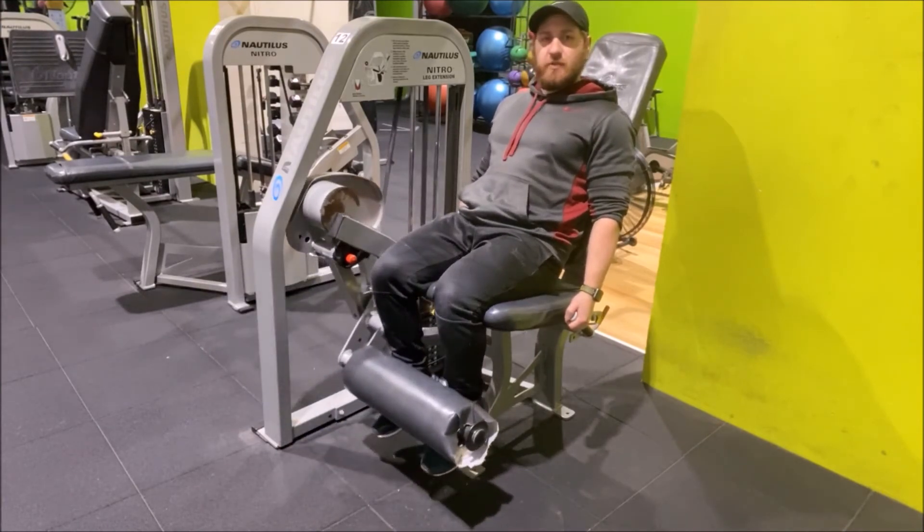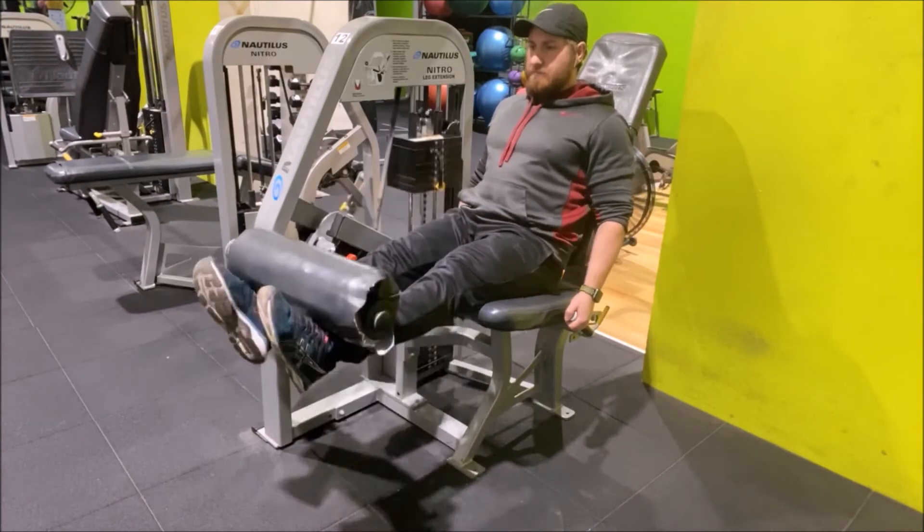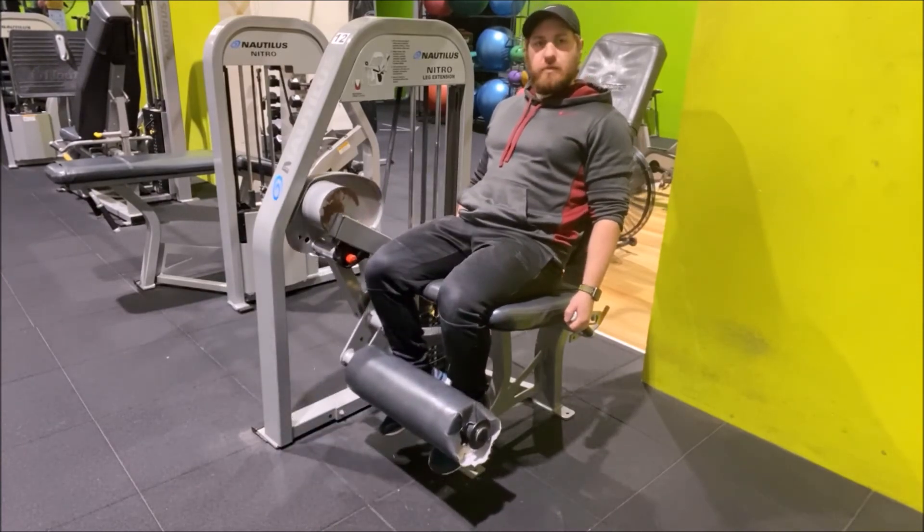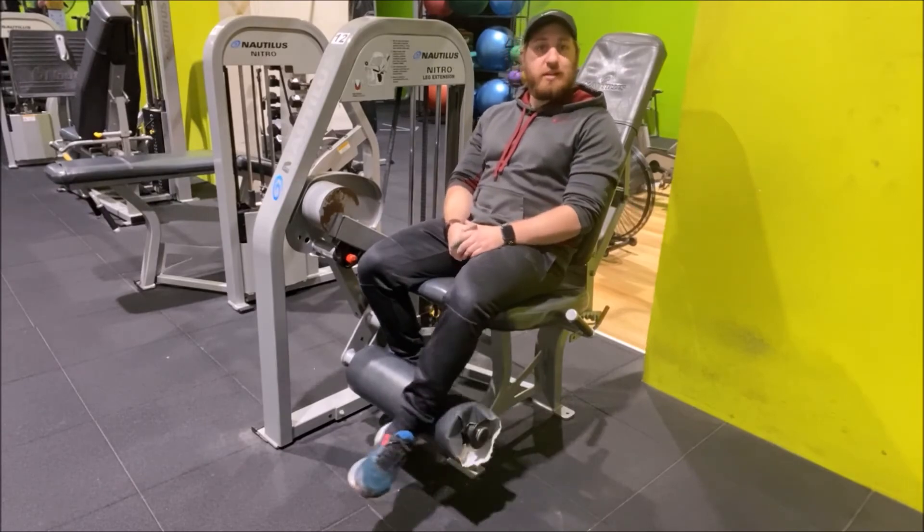This exercise is focusing on the quadriceps. And that one there is the machine leg extension.